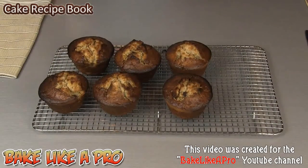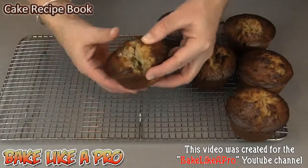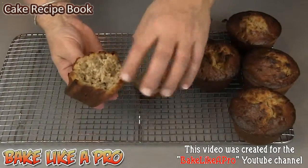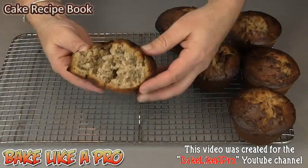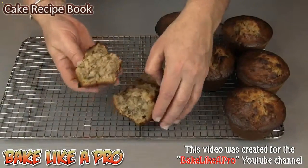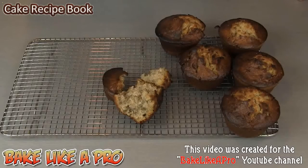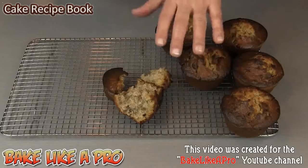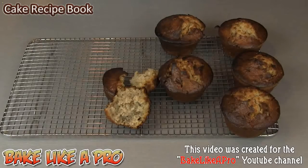I'm going to let these completely cool down and then break into one to show you how nice they look inside. Look at that — still very, very moist even though I did them a little bit too long. Beautiful and moist, they smell so good. I love the walnuts in there — super, super moist. I hope you try this recipe out. Make sure you check them at 20 minutes so you don't overdo them like I did. I hope you enjoyed this video and I'll see you next time.